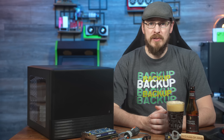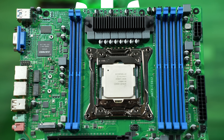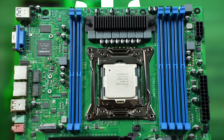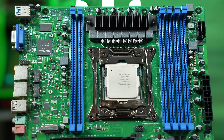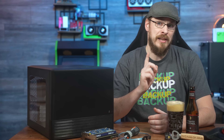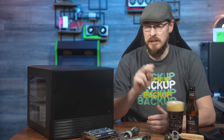There's an LGA 2011-3 socket which will support both Intel Xeon V3 and V4 CPUs up to 22 cores. The board itself supports quad-channel DDR4 up to 2400 MT/s, and it does have a pretty odd layout of six DIMM slots. The two channels on the left of the CPU support just a single DIMM each, while the two channels to the right are dual rank, allowing two DIMMs per channel.